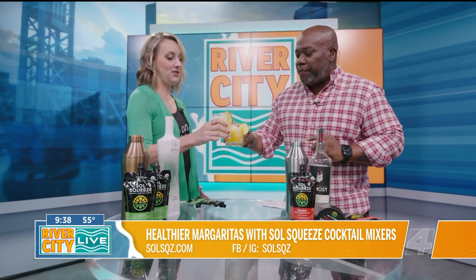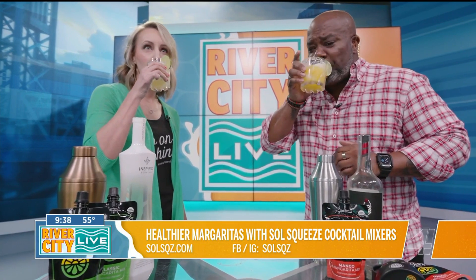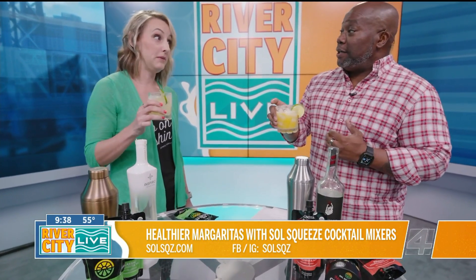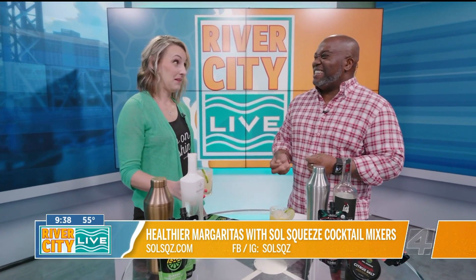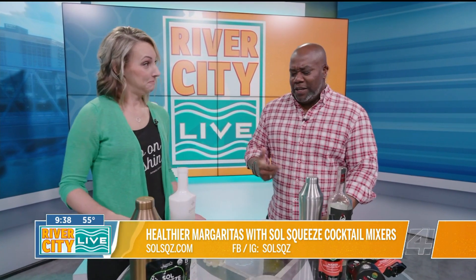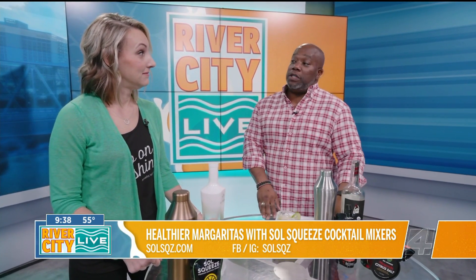All right, let's give it a try — a little mango. That's nice. It's real, right? Because typically you get a margarita and you taste all the mix and it's really heavy. That's super light, and the fruit is inviting. I won't tell you how much tequila I put in there, but I don't taste it.